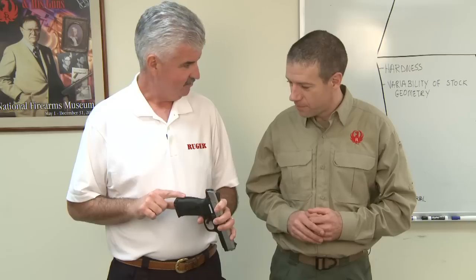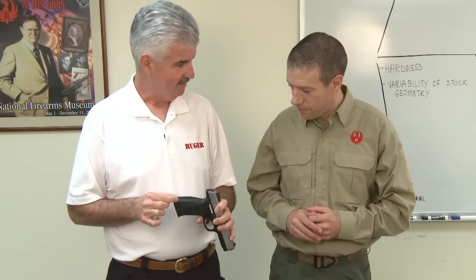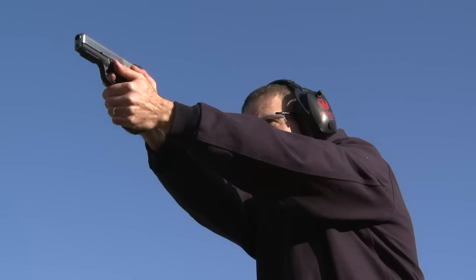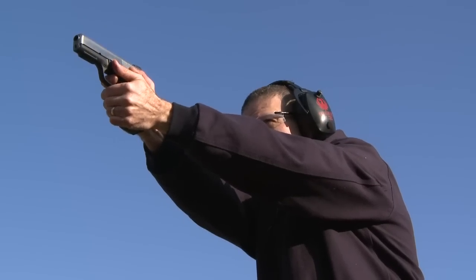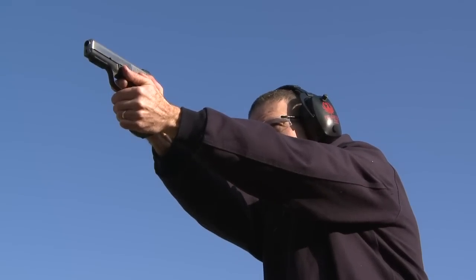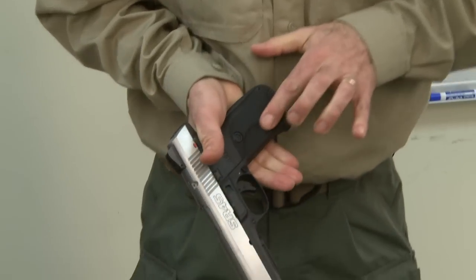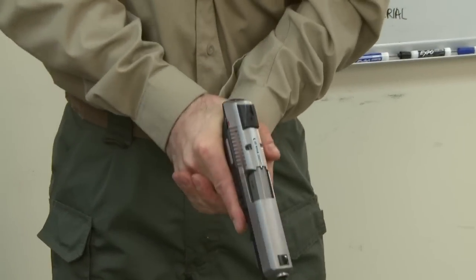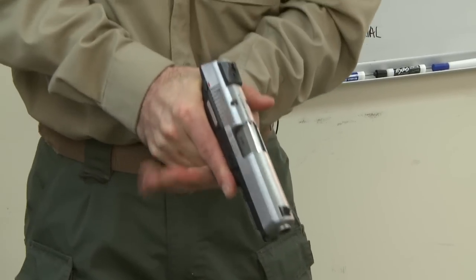It has a reversible back strap that can be turned around to either arched or straight by removing the pin and sliding the back strap out. It comes with two ten-round magazines, and you've also got a Picatinny-style rail. The SR series has always been fabulous for ergonomics — there's a little recess for your fingers so when you've got a good, tight grip on the gun, your fingers have a place to go.